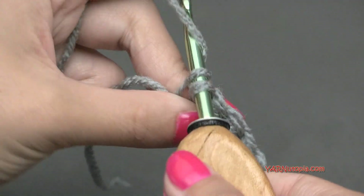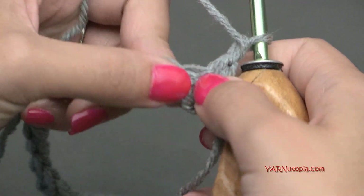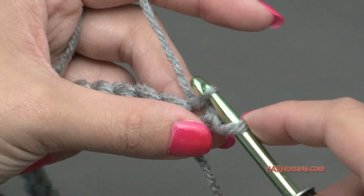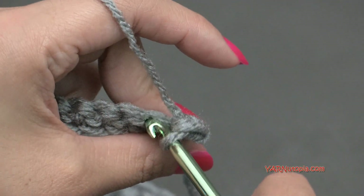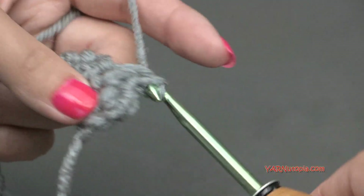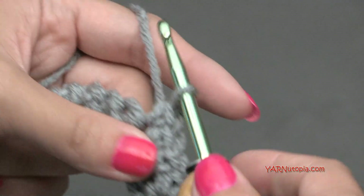Just finishing row one here. For row two, we are going to chain up one and turn the work around. Now we're going to single crochet across - right in this first stitch, go into there, yarn over and pull through, then yarn over and pull through two loops. Just do that in each stitch. The next row we are going to change color and start doing our spike stitches. I'll meet you up and we'll go on to row three.